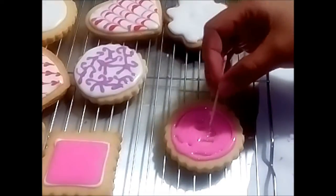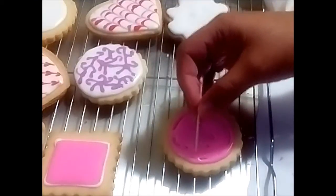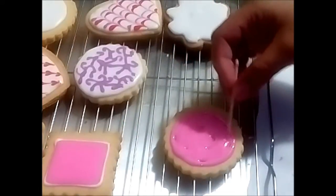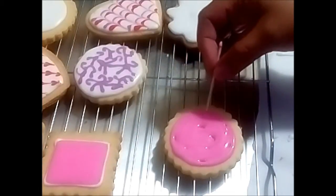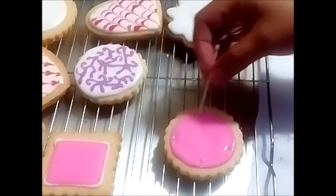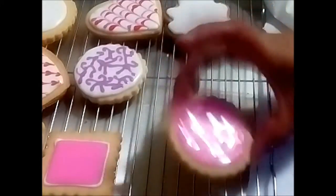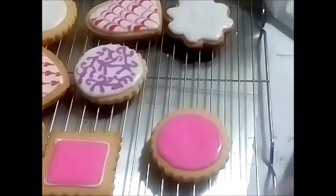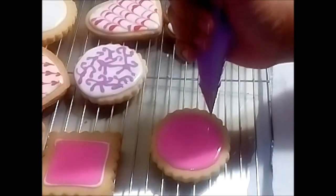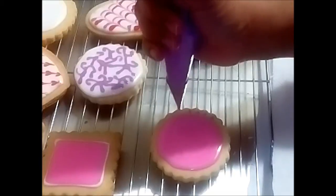So there we go again with the same technique — you want to fill up all the gaps so that your icing looks even. I am just playing with the colors here, putting the dots outside, trying something different.